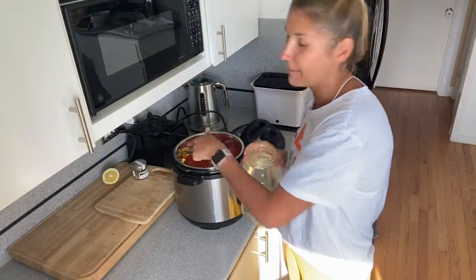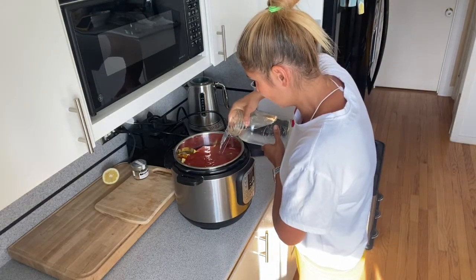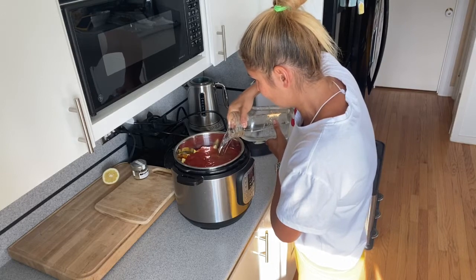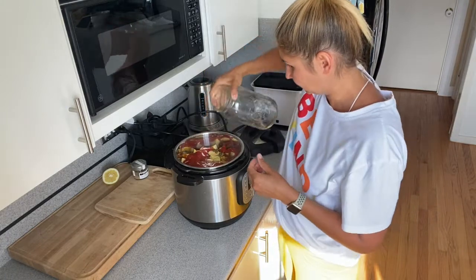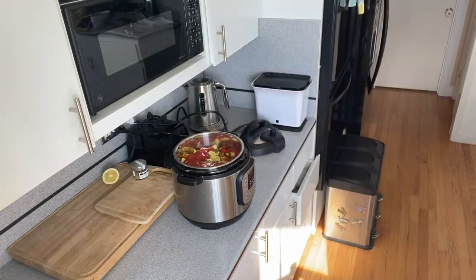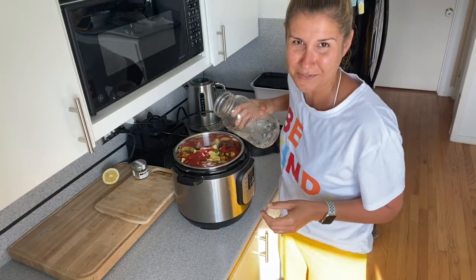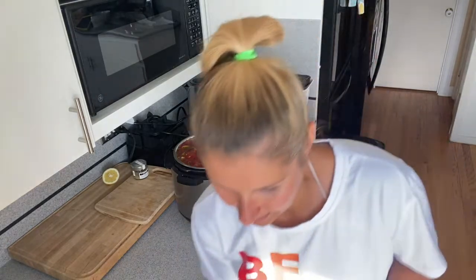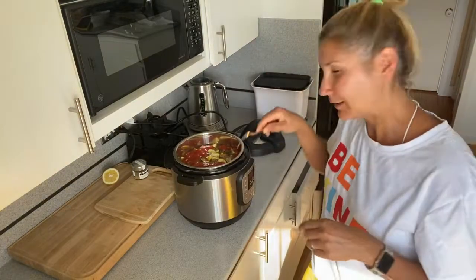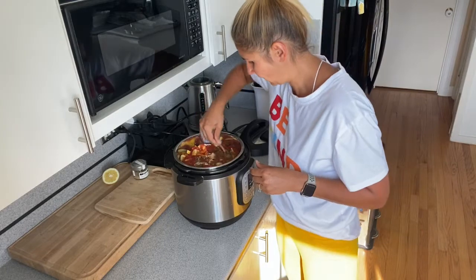That goes in, and I'm going to finish it with water. The Instapot has a max line so I fill up to that line. It depends on how many veggies you use. I really like my soups thick, so I fill it right to the max. Now I'm going to stir it a little so all the spices combine and don't clump on top.